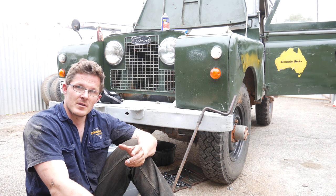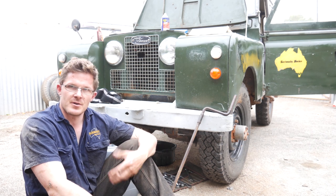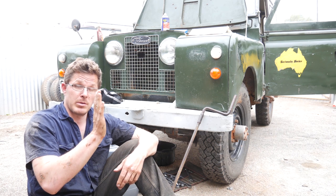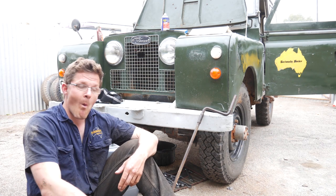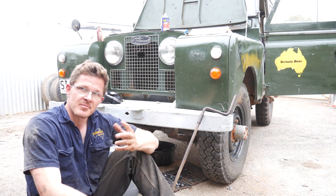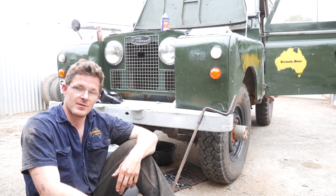You'll notice, particularly on the County, the Defender, and pretty much all the other major four-wheel drives — Nissan Patrol, Toyota Land Cruisers — they all have the sump plug for the differential off to either the right or the left, and that's the reason why. I haven't had any problems here, but that's one of the things you need to look at if you've purchased one of these vehicles and you're doing the service for the first time.